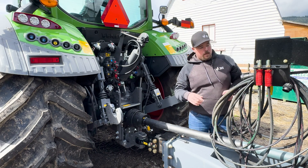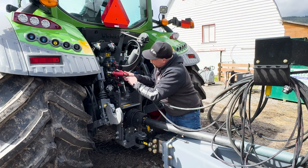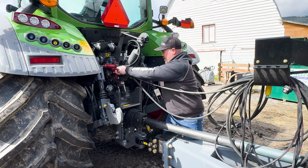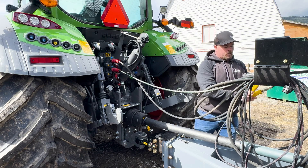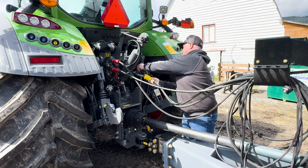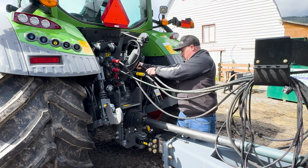Next, we'll grab our hoses. I'm going to start with the red ones, which are the gate hoses — plug them in right here. Then we're going to go with the floor hoses, labeled yellow. We've got one and two.